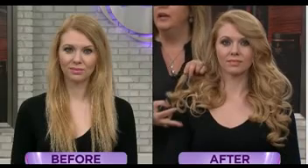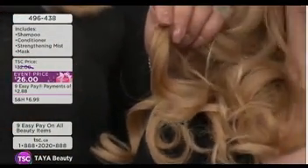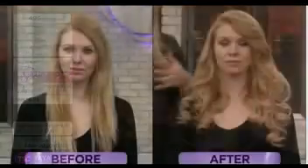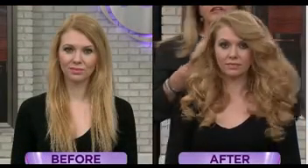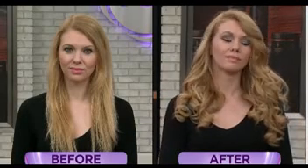But look at the after — this is what we want. Sometimes you think, how am I going to let my hair grow if I have to keep cutting it because the ends get so bad? Well, this is the solution for you. If you have a young girl at home that you want to grow her hair out, this is the perfect solution.